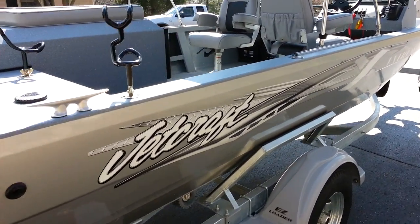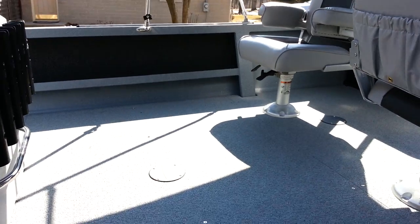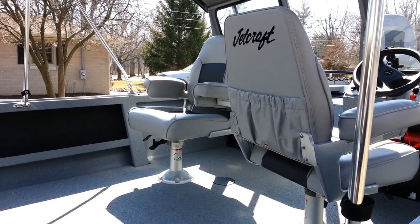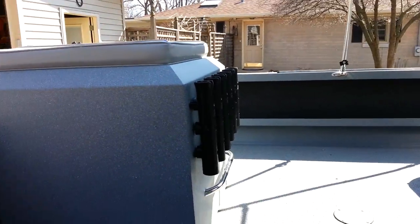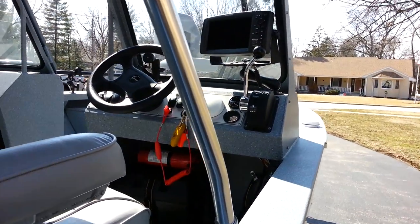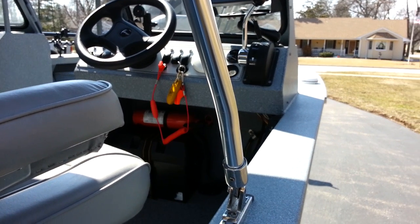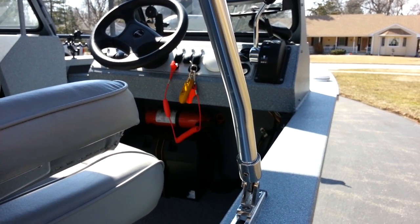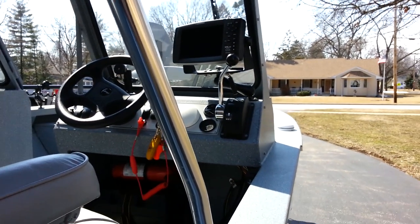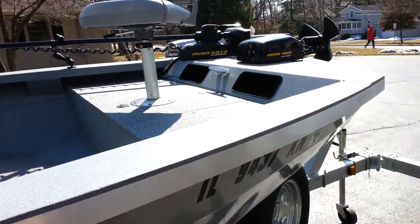The interior is pretty sparse, as it should be for a cat boat. Pedestal seats that swivel around so you can fish off the back. I've got a Humminbird 998 side-imaging locator — a really nice unit. I had one before and went with the same thing on the new rig. Really been happy with it.